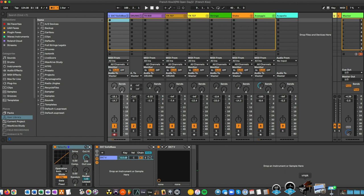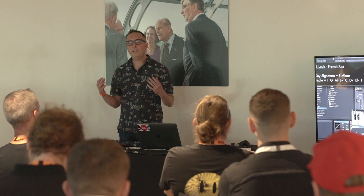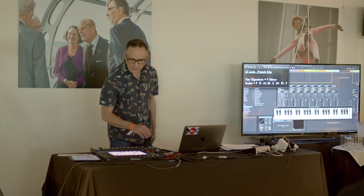At this point it's an opportunity to talk about a little bit of music theory. As I mentioned before, one of the things we do with these deconstructions is look for the key signature, which is going to dictate the notes being played in this track. And this particular track is in F minor. So if I play the notes of F minor, they're this: F, G, A flat, B flat, C, D flat, E flat, and F.